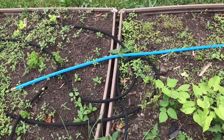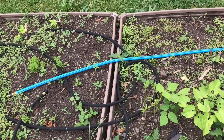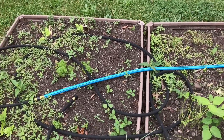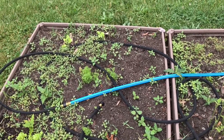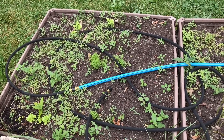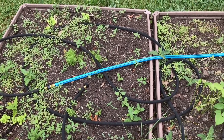Last but not least, I'm also going to feed the garden — I have some garden food. I'll show you that and we're gonna get started. I'll come back when it's all done and let you see what it looks like.